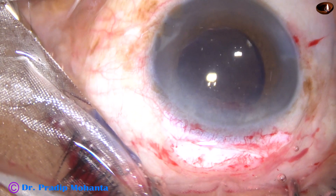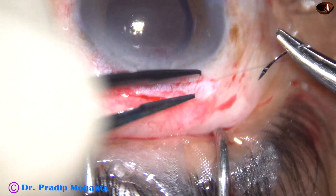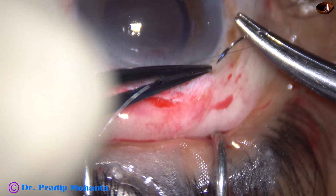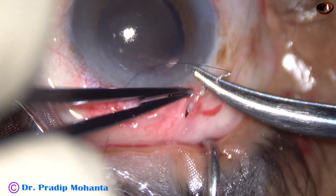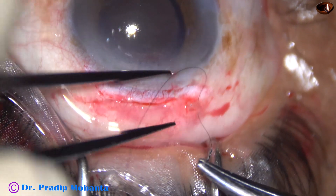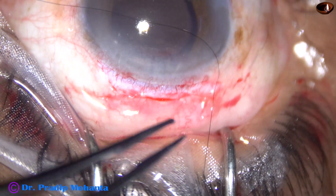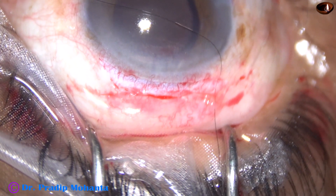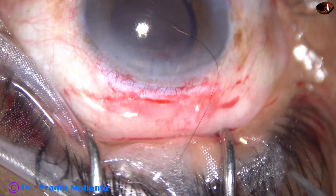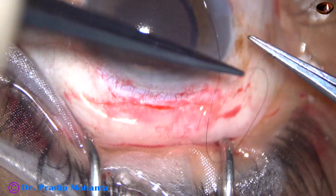And now, the releasable suture. Please watch this very carefully. Take the bite on two sides. Pull the thread. I am going to show the releasable suture very slowly so that you can do it. Take three loops.